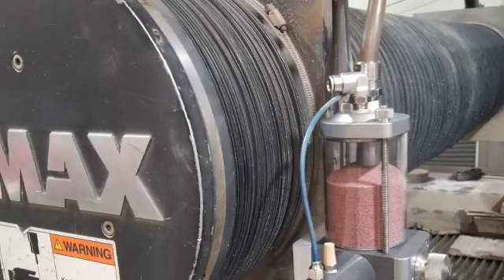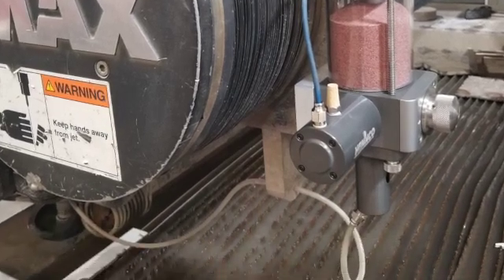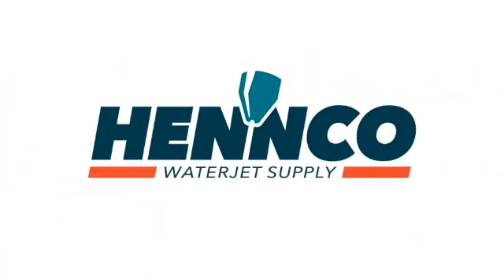Thanks for joining us today, and we look forward to hearing from you. Be sure to check out our abrasive metering device, the Precision Core AMD, which is a great upgrade when paired with the Precision Core 5.